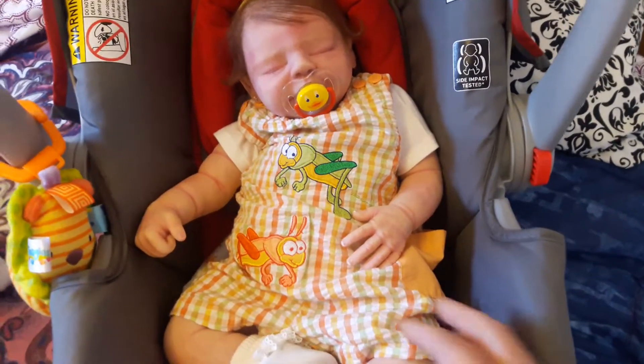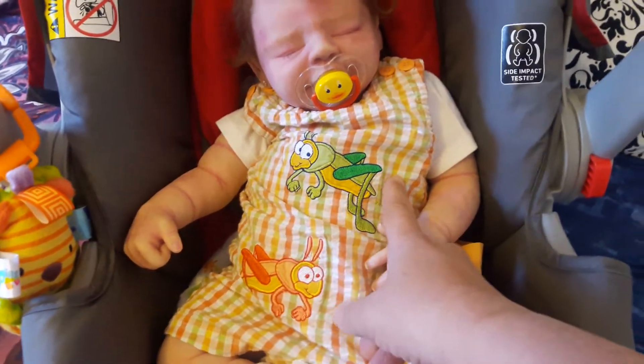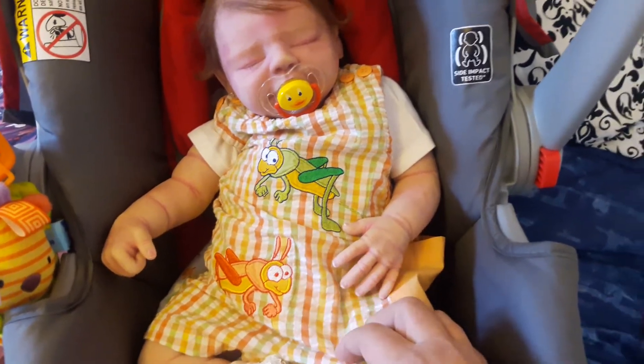It's a cute little romper or overalls, whichever you want to call it. And it's got grasshoppers on it. I love these colors — it's orange, green, and yellow, and white. So adorable on her.